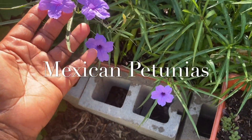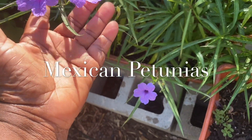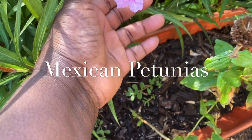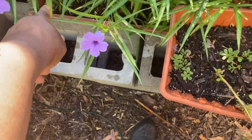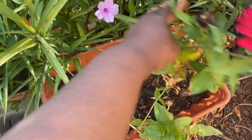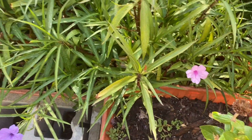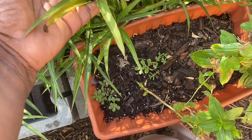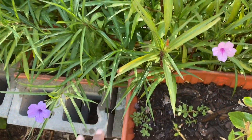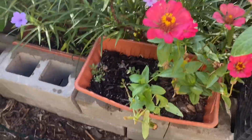Over here are my Mexican petunias. I purchased seeds from eBay. They come in several colors, but my favorite is purple — this is like a lilac color, and here's a pinkish color. They attract a lot of pollinators to your yard. I have them all over the food forest. The ones in these little containers I picked up during the wintertime in the wood chips and put them in containers and brought them into the greenhouse so the seedlings wouldn't freeze. They reseeded and popped up all over the food forest, so I decided to leave them in this bed where I have two pear trees growing in front of the greenhouse.